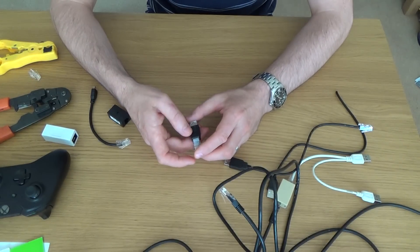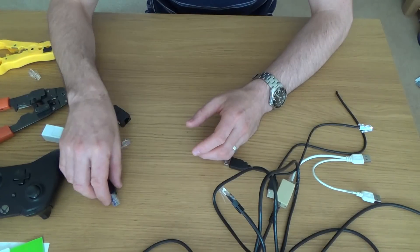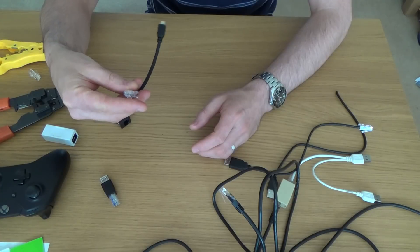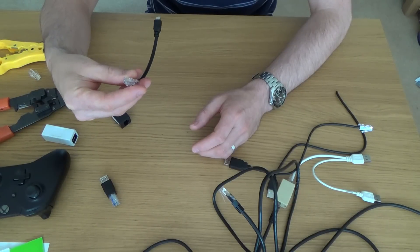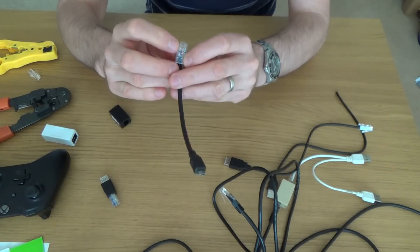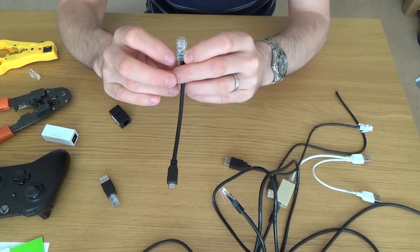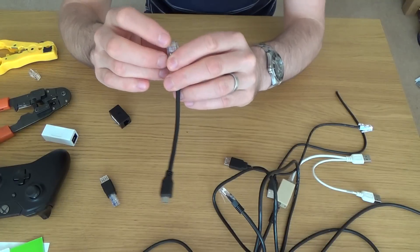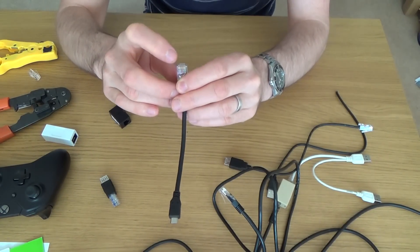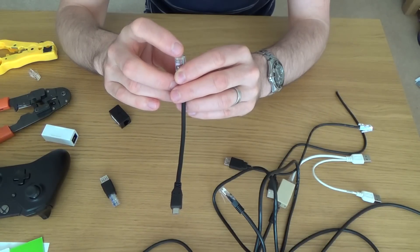I don't see it being an issue for the power side — the five volt side — but I did use a twisted pair for that too. What I've done is put the power signal down pins four and five, which is the blue pair, and the data signal down pins seven and eight, which is the brown pair.